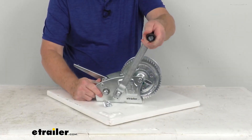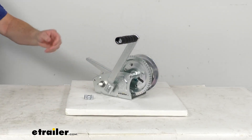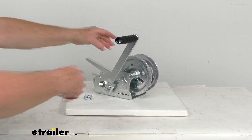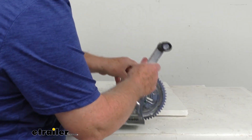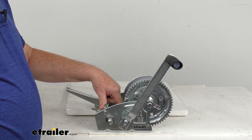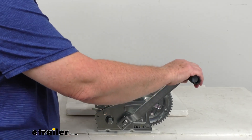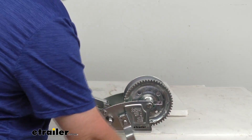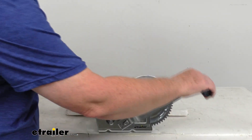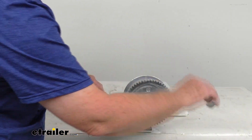Now let me move this to the end so we can crank it. Right now we have it on the middle shaft — that's the high speed, which is the 5.4 to 1. You can see it ratcheting. And again, if you flip that over, it lets it freewheel.